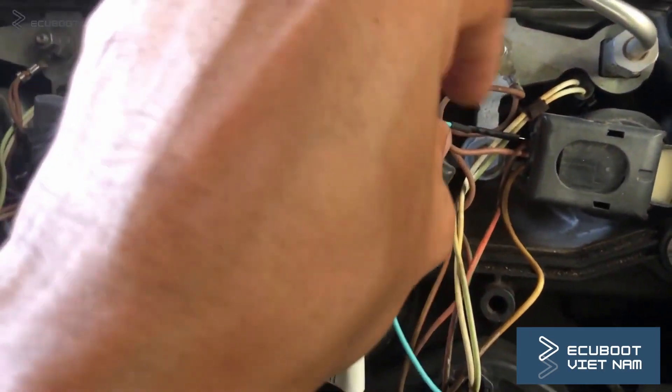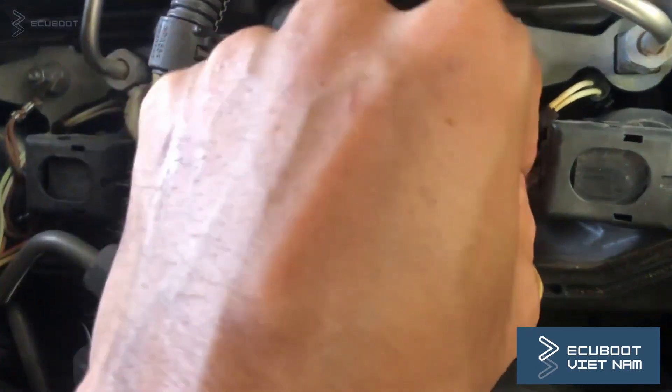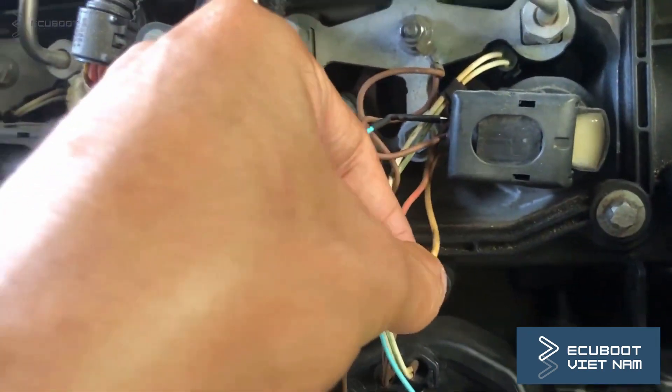And that's where I'm pointing — this is an ignition coil that has 3 wires. The ground wire is bolted to the chassis, indicating our battery negative, and the 2 other wires are power and signal.